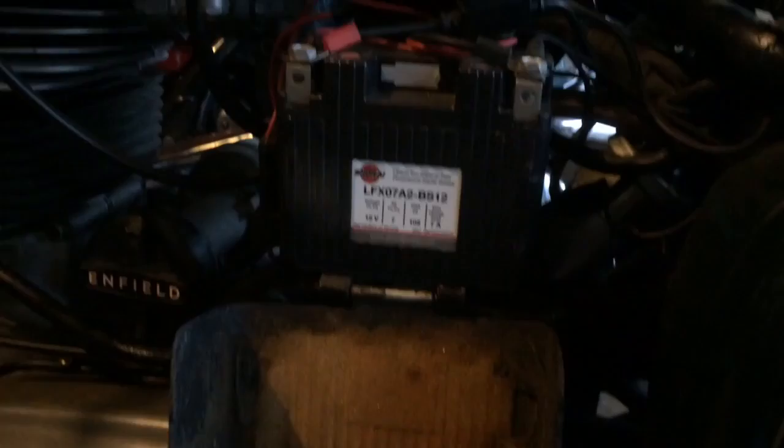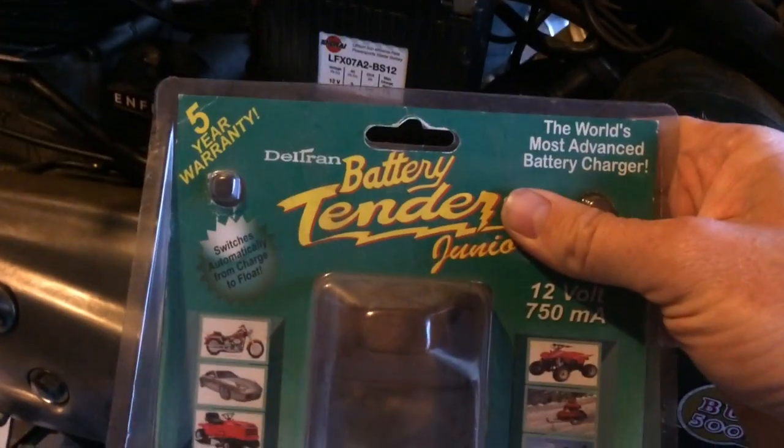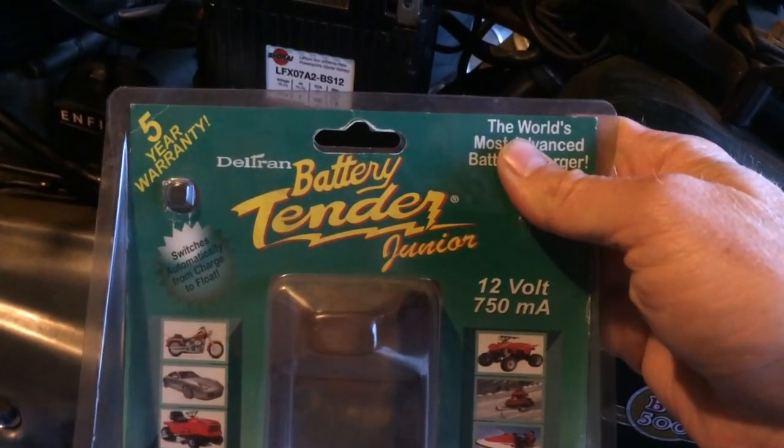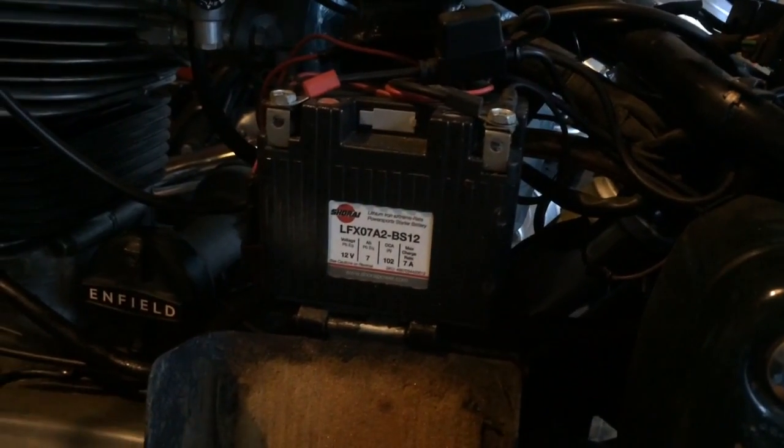Shirai battery, super lightweight, but when it dies, I tried to charge it with my Battery Tender Junior that I used to charge my other normal motorcycles — a trickle charger — and you leave it on for a couple of days and nothing happens.